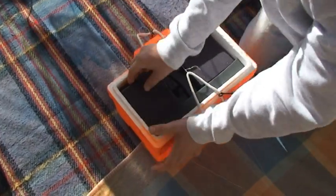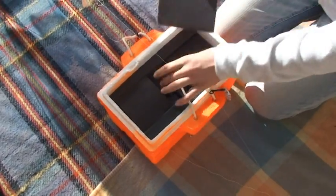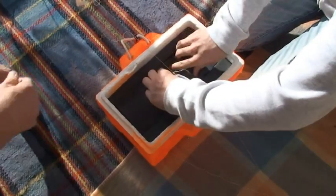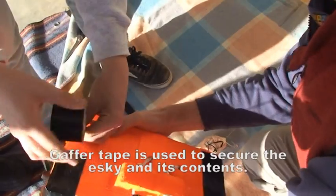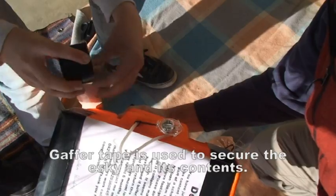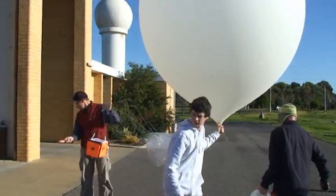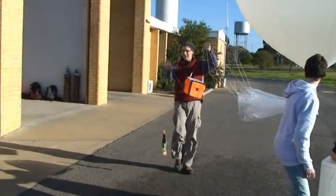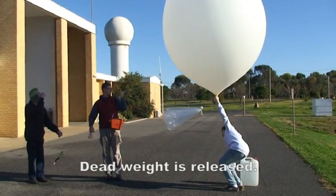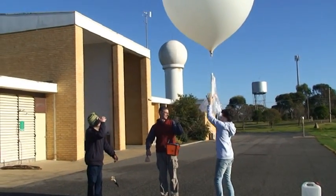We're just chucking everything on now. Alright, this is it — the final putting everything on for the final time. Done. Three and a half minutes. 139, 150, 149, 148, 147, 146, 144, 43, 42, 40.